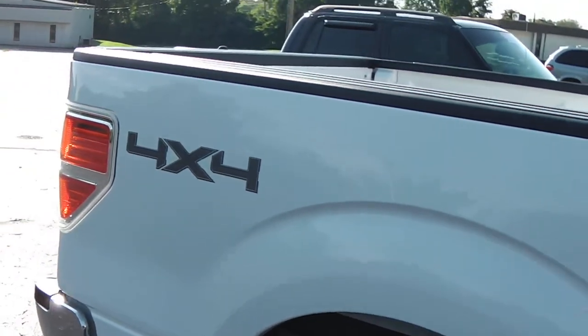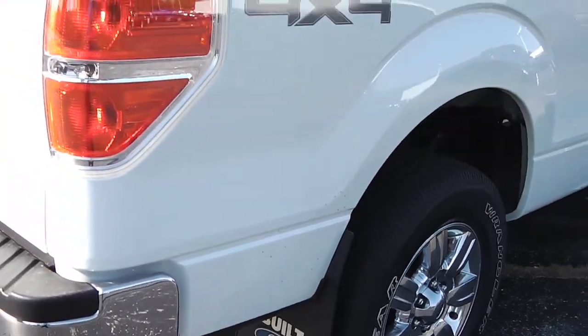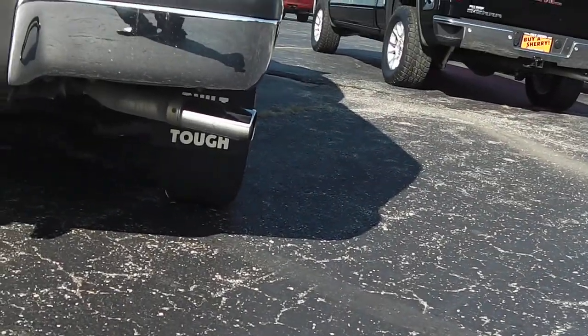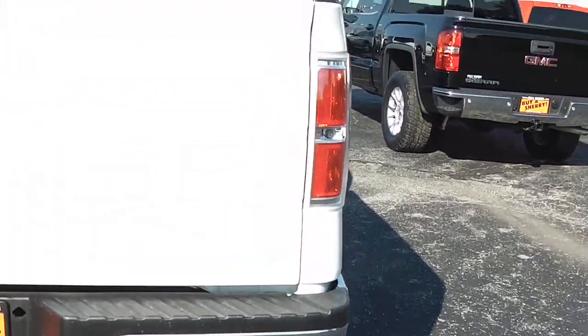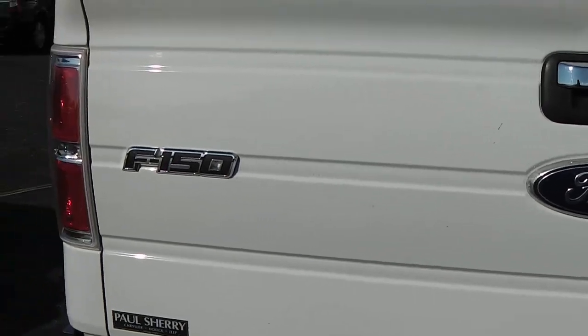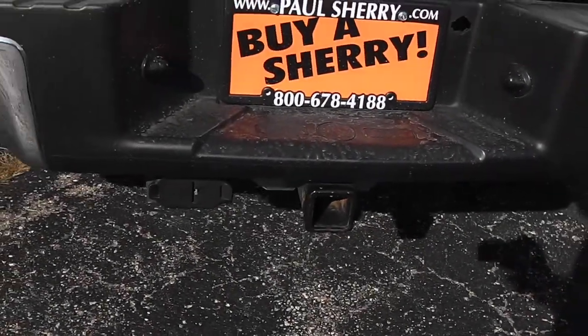Coming around the back, you can see the 4x4 emblem. This is a very clean truck — no dents or rust anywhere. There's a single exhaust with a chrome tip. Nice design on the tailgate with the F-150 badge. The tow package is set up for you, including a 4-pin to 7-pin connector.